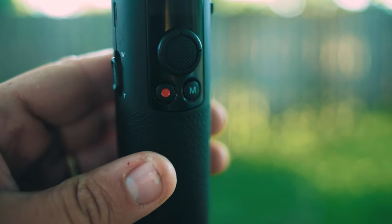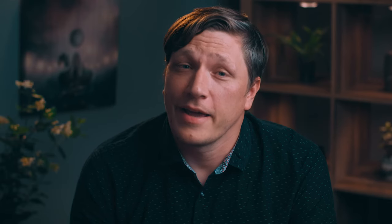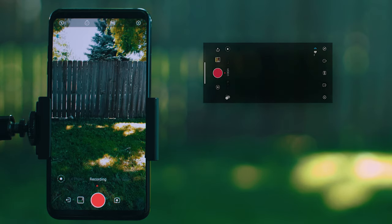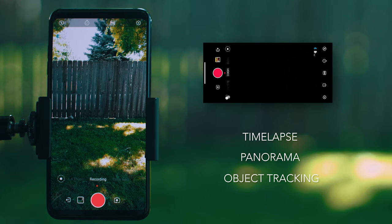Double click the record button to take a photo. Single press will start and stop your recording. If you are planning on using your smartphone on the M2, you will be greeted with this interface. From here you can select various shooting options and modes such as time lapse, panorama, and tracking mode. These are all amazing features that I encourage you to play around with.